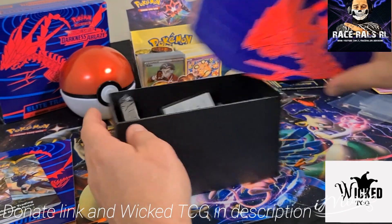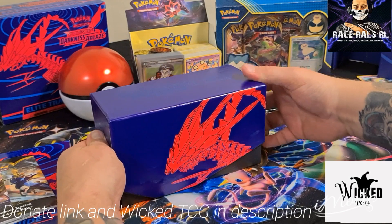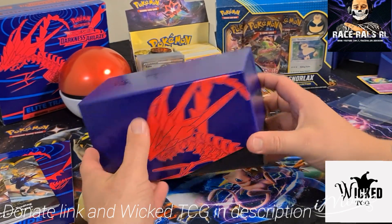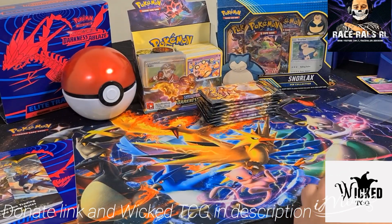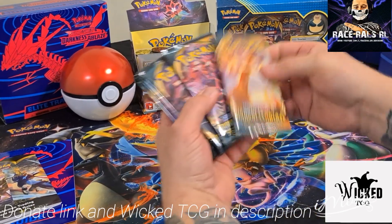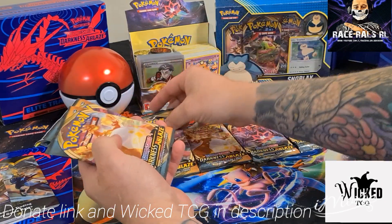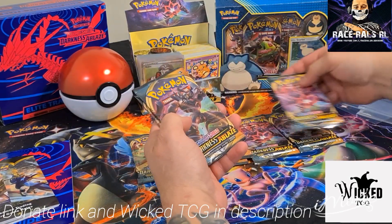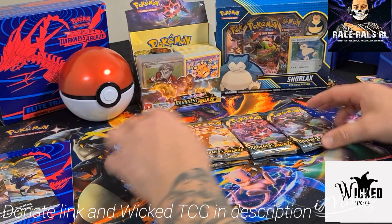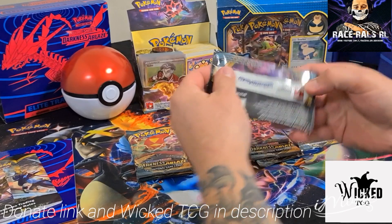So we'll throw all these back in, put the energies back in, and put the lid back on — and that's how it fits perfectly all the way down. Great design, love it, nice looking box. So we'll get into opening up these 8 packs and see what we're going to get. Make sure you check out Wicked TCG — the link will be in the description below. Also the donate link if you want to support the channel so we can continue these openings. Let's get started.